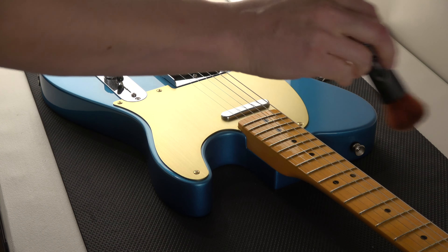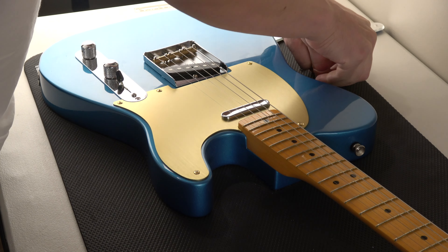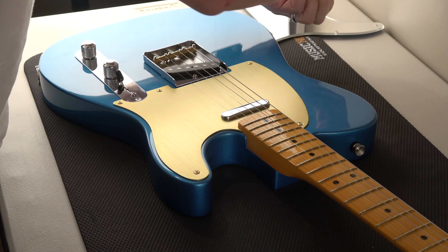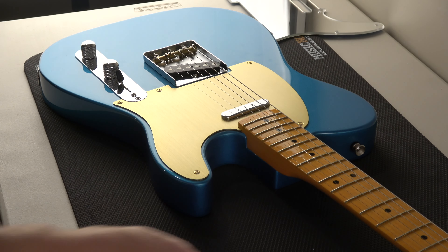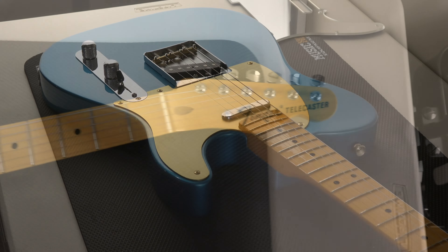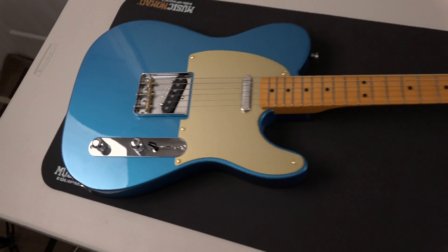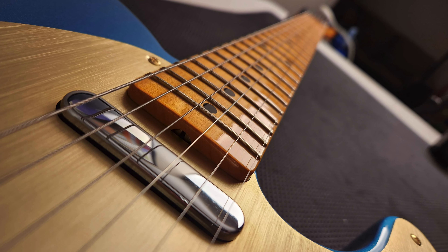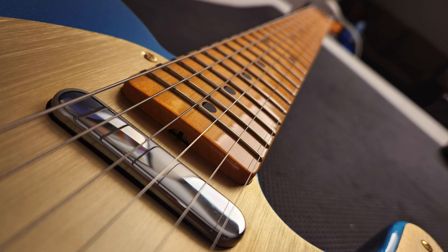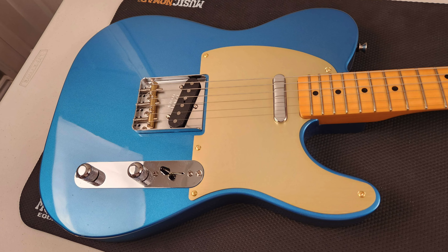If you're just falling asleep watching this or you're on the toilet, congratulations — you made it this far. It's hard to make it through a whole video, but you deserve this. Now you can see what it looks like. Look at that — I think that's sharp. I think the anodized pickguard goes nice with the brass and goes good with that glossy nitro finish on the neck. And that's it. Play guitar and have fun. Go back to bed.